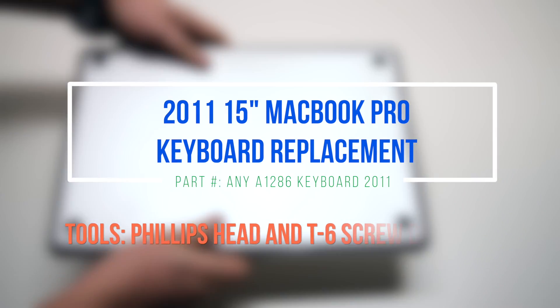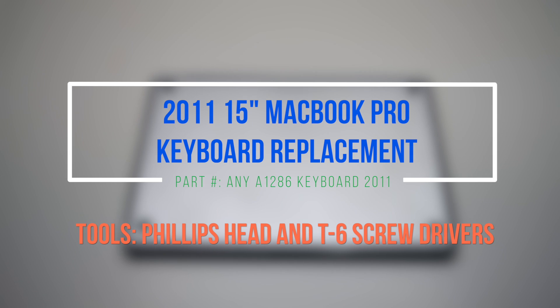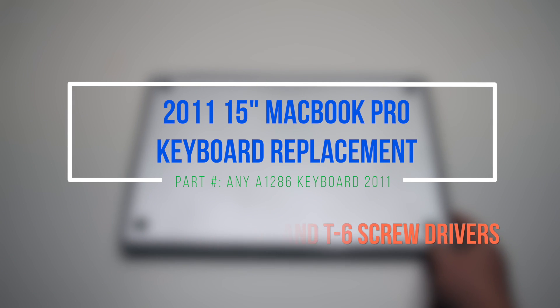2011 15-inch MacBook Pro keyboard replacement. Please notice the difficulty of this replacement, as the DVD drive and the logic board will have to be removed.